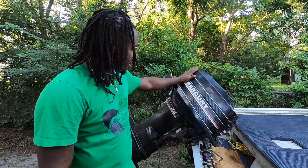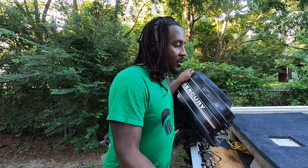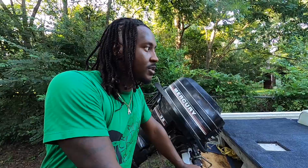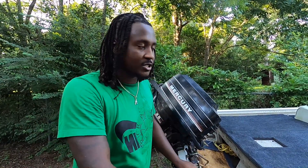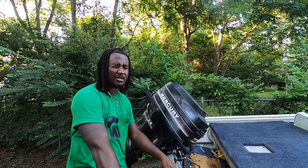We basically got this 35-horsepower Mercury engine on the back of this aluminum John boat that I purchased from my cousin. I got it for a steal, so hopefully we'll do a couple good fishing videos from this boat in the future. Just comment below with your ideas and things I can do with this boat, and I'll listen to y'all and respond in a timely manner.